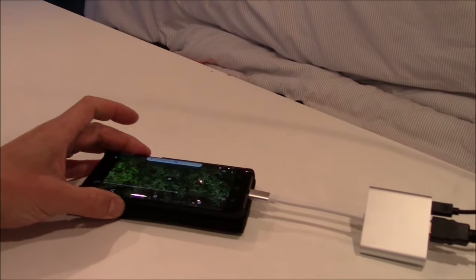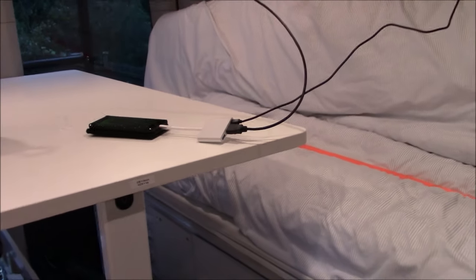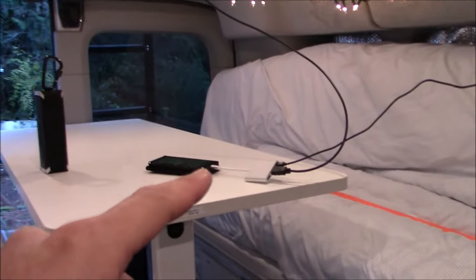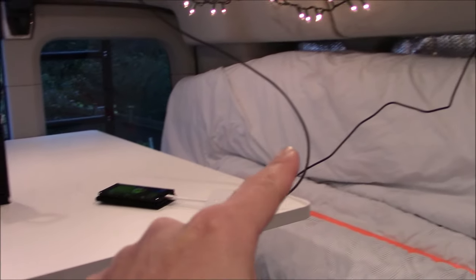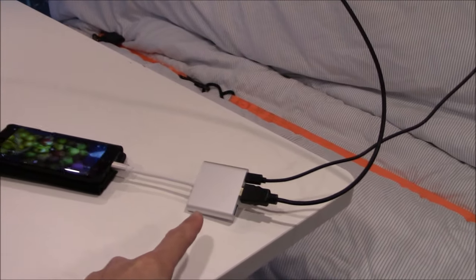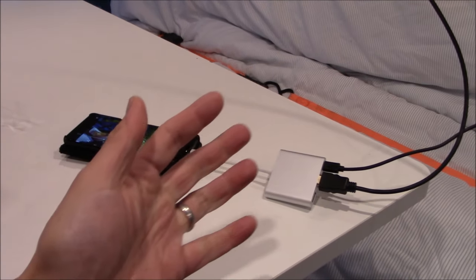I think this is a win! This whole setup is totally working. The phone is outputting video via HDMI to the front monitor in the van, the phone is outputting audio via Bluetooth to the Bluetooth speaker, and I've got power charging the phone — all through this little adapter. For a couple of bucks, this is working great. I'm so excited about this.